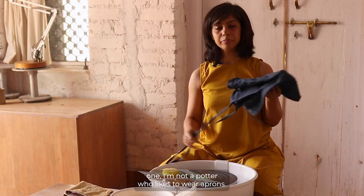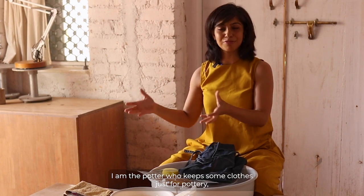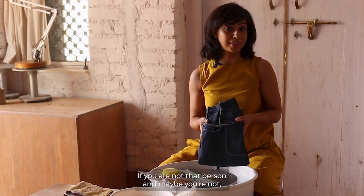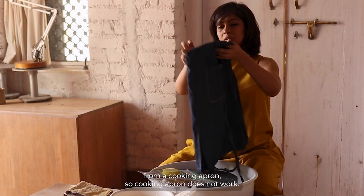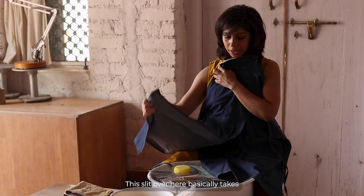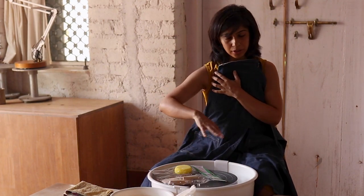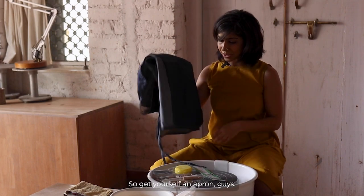Now, I'm a potter who keeps certain clothes just for pottery rather than wearing an apron — even if they get mucky or faded, I don't care. But if you prefer, get yourself an apron. A pottery apron is different from a cooking apron — it has a slit at the front that covers your thighs and legs, protecting them from clay splashes. That slit is usually only found in a potter's apron.